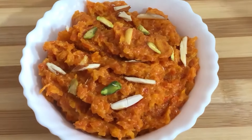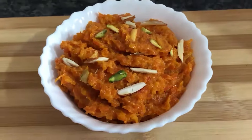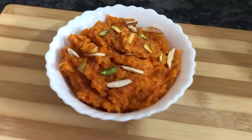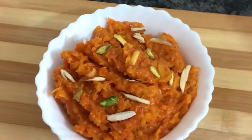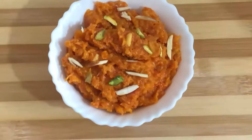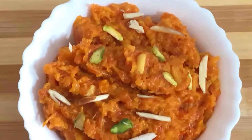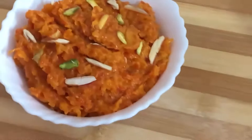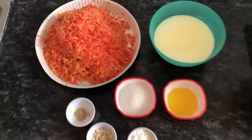Hi everyone, welcome to my channel Tasty Photo of India. Today I am going to make a dish of Gajar Halwa, which is the season of Gajar Halwa. I have the ingredients for Gajar Halwa.